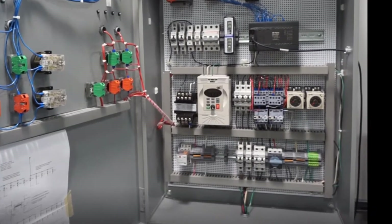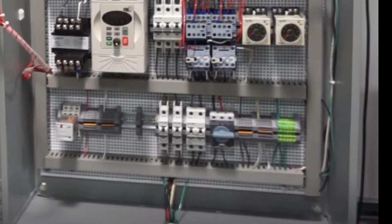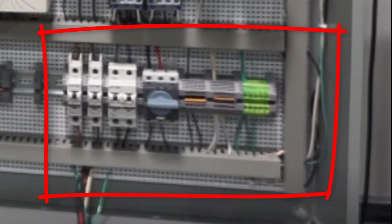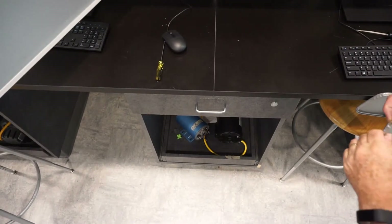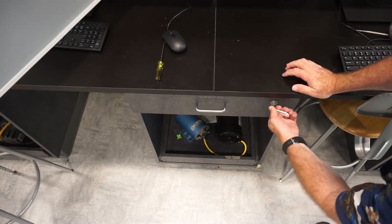Down here in this bottom corner is where the power comes in — the red and black leads right there. The incoming single phase 120/240V: one 120-volt line is used for your box and the other is used for the PLC half. Your tools are kept in a drawer below your station; we'll unlock them every day and check to make sure everything's there.